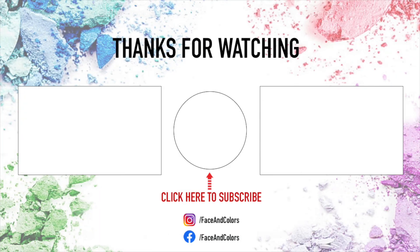We'll see you in the next video. Till then, bye bye!